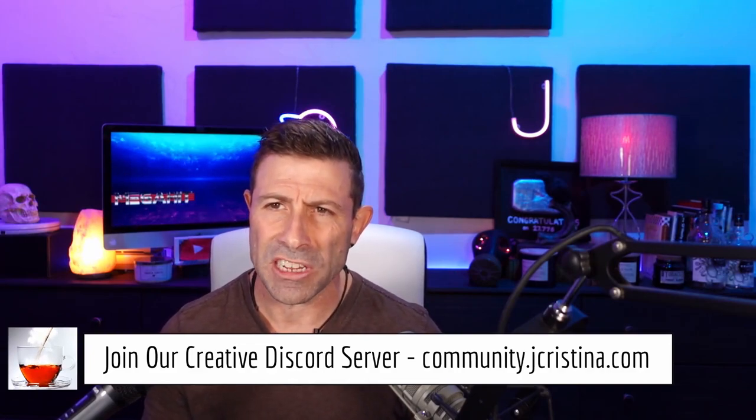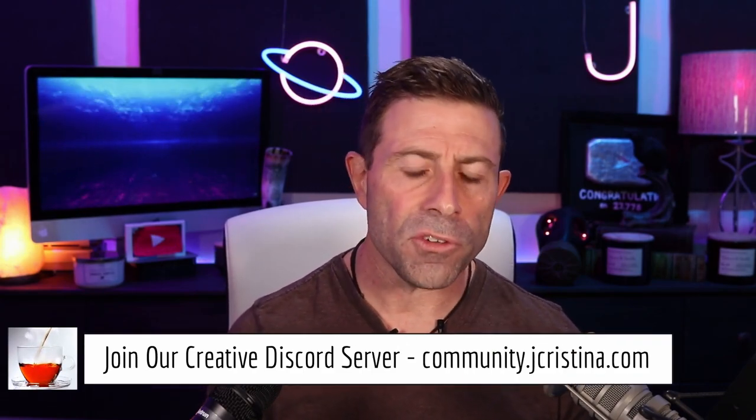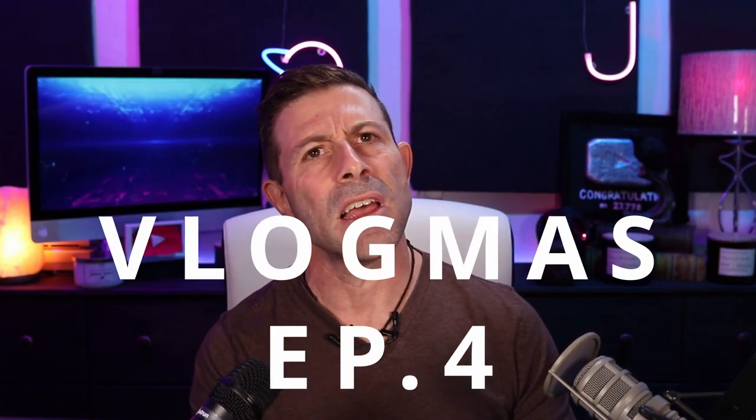I hope you enjoyed this — I enjoyed putting it together. Let me know your thoughts. Don't forget to take that poll — one or two polls. And if you haven't yet joined our creative Discord server, go over to community.jchristina.com — it's free. There are hundreds of video people, photo people, and tech heads in there willing to give amazing information. No trolls — just like this channel is a no-troll zone, the Discord server is also a no-troll zone. Many blessings to you and your family. This is Vlogmas, I think number four — let's keep them going. Stay safe and stay healthy.